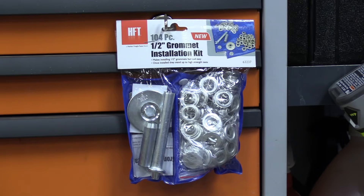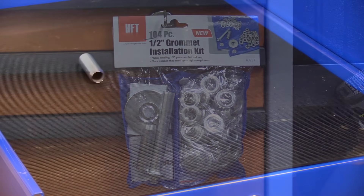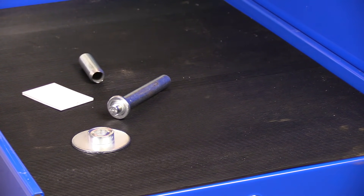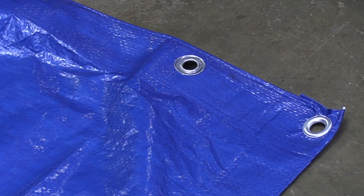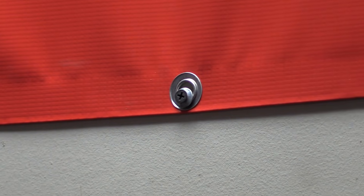Starting out with number five is the half-inch grommet installation kit. It has 104 pieces, which includes a hole punch, backing board, installation tool, installation plate, as well as 50 complete sets of grommets. I use this kit to repair tarps and also to fix or add grommets to banners that hang in the garage.